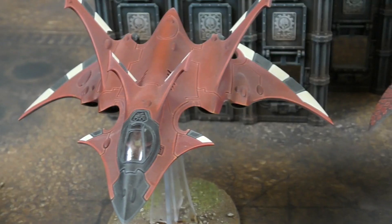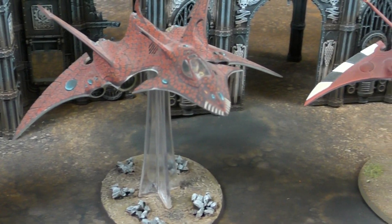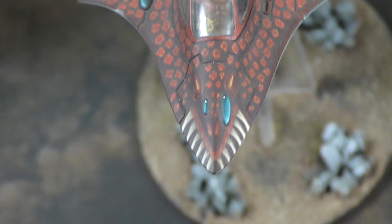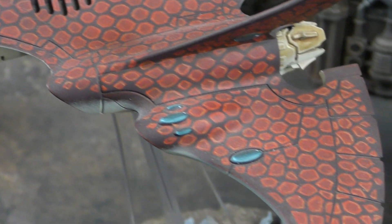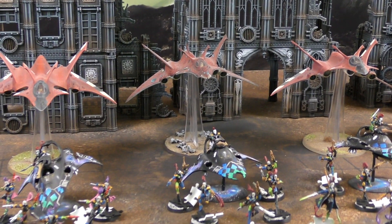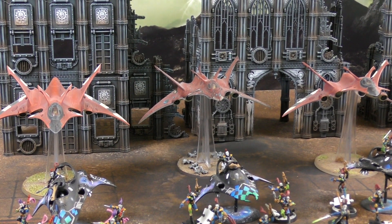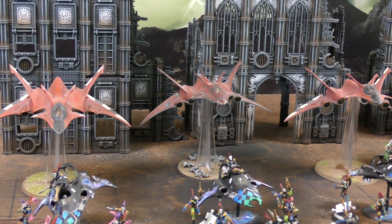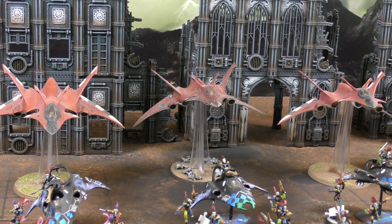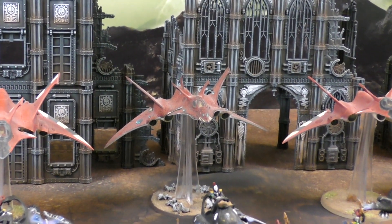Simon also has an obligatory Eldar Flyer Wing - three Crimson Hunter Exarchs armed with Star Cannons and Pulse Lasers. These complement the fast-moving force by providing long-range anti-tank, which the army otherwise lacks. The Harlequins' anti-tank is either 24-inch range or six inches - there's no middle ground. This brings Simon's force to 2,000 points.